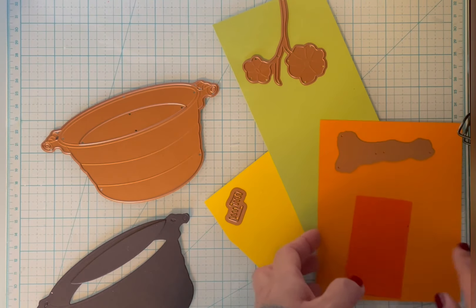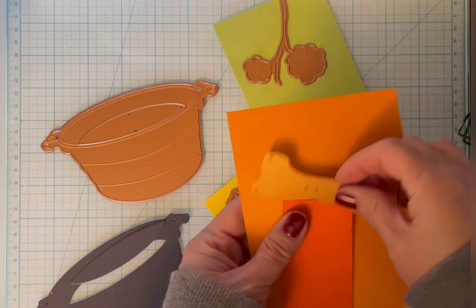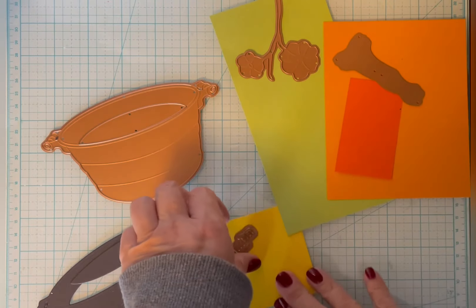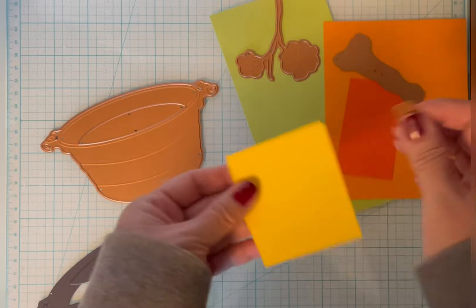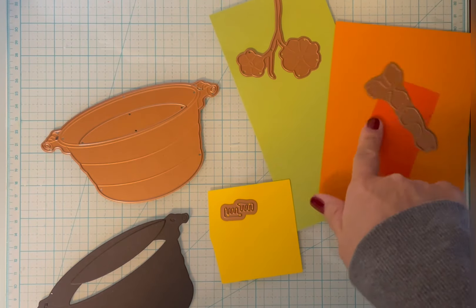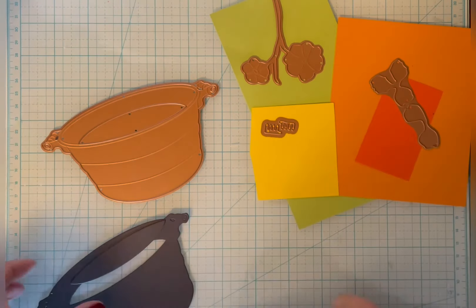I keep my scraps in file folders color-coded so I can easily find different shades of the same colors. I do keep some of the even smaller scraps because I know there'll be little pieces for flowers that I can cut from. So these are going to be the flowers, these will be the leaves, and this will be the stamen that goes in the center.